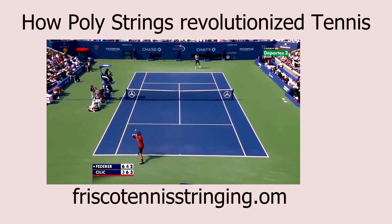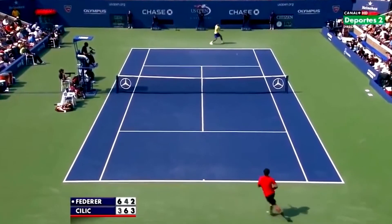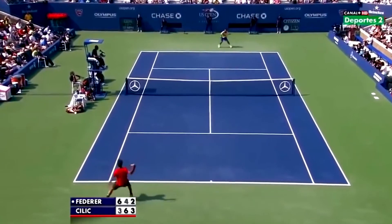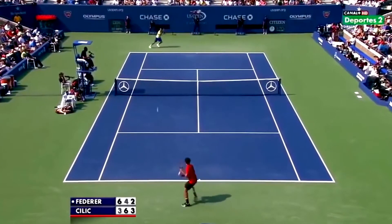As a professional stringer, I often have customers ask for a string that will give them more power from the baseline. Although their intentions are clear, power from the baseline sometimes occurs due to heavy topspin and swing mechanics rather than an elastic, powerful string.